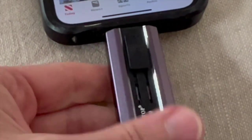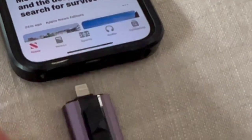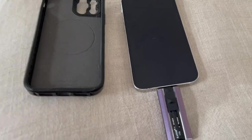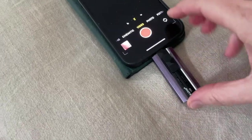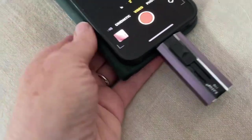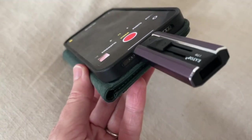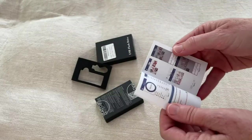To use this with my iPhone, unfortunately I have to take my case off. I have a really thick specialized case, so I am going to have to remove it. However, on this other phone in its case there's no problem, so it really is just dependent upon what type of case you're using.